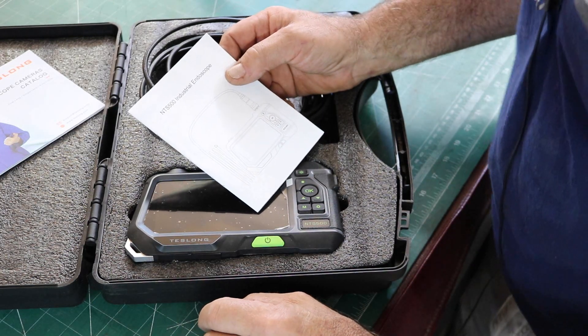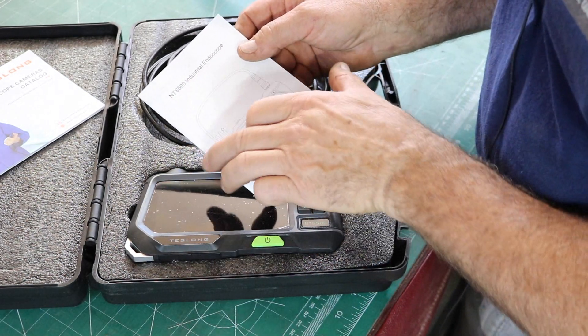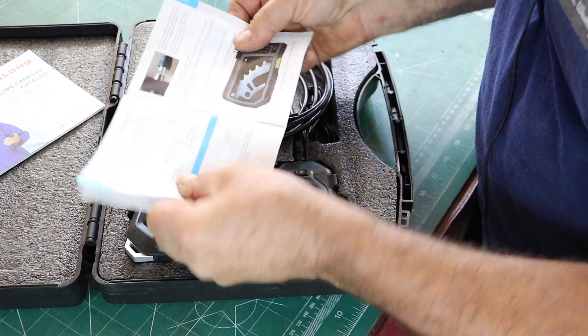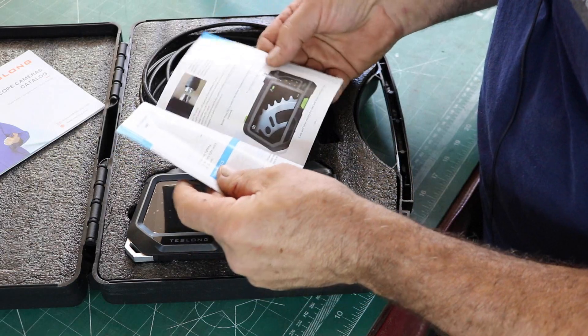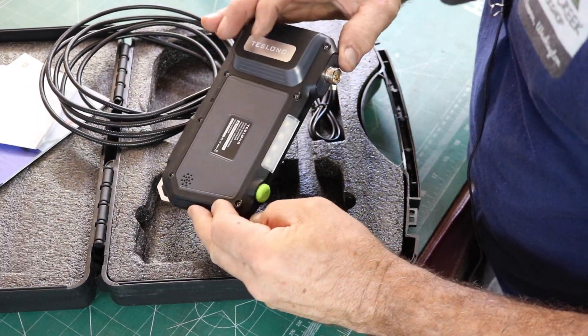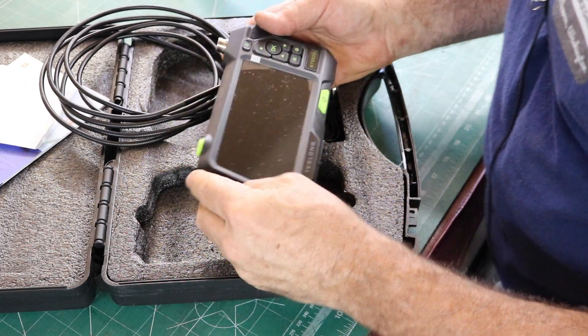This is an NTS 500 — November Tango Sierra 500 — Industrial Endoscope. The manual covers four languages and all that. I'm going to talk about everything that's in here. It's in a very nice, very tough case, and it has a little lanyard ring on it.